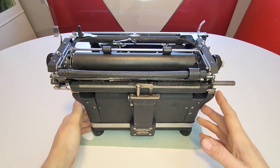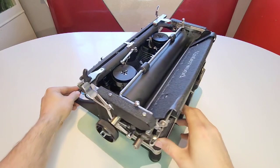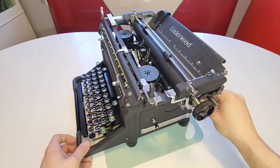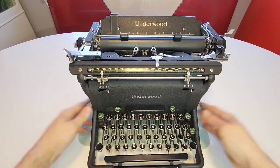You don't see that kind of branding anymore. This is the tabulator bar, which we're going to get into — it's amazing. And you can see all the hardware on the back here, everything all polished up. The inside as well got a full treatment.